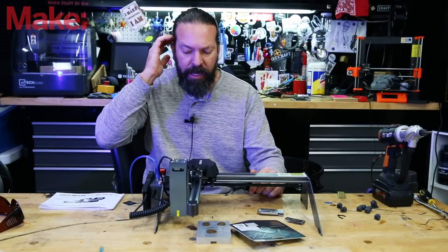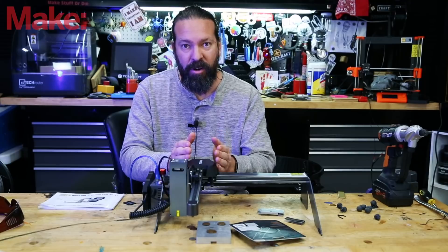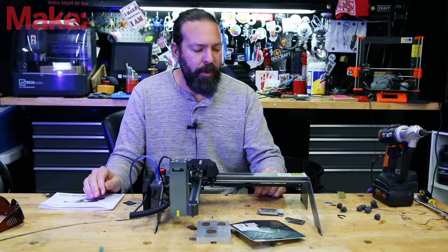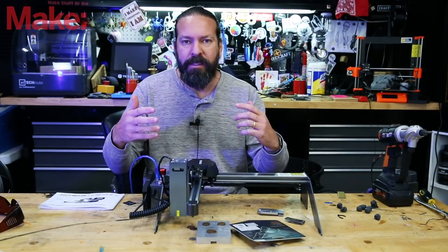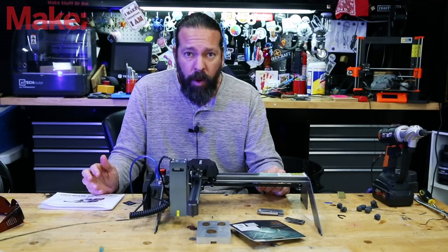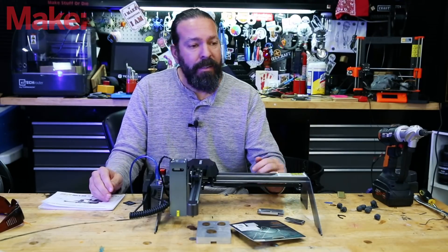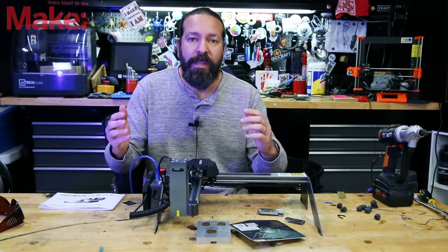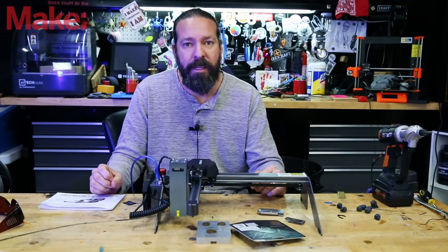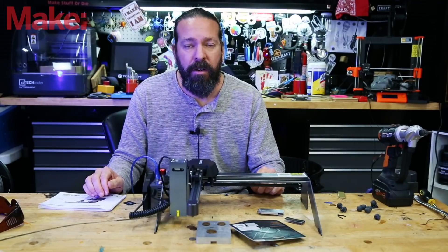Before I get into the specs on this machine and show you how it works, let's address the fact that this is a Kickstarter campaign laser. We had a lot of internal discussions about whether or not we were going to look at Kickstarter stuff, because there's a lot of risk involved. We've decided we are going to show off some Kickstarter stuff, but with a big warning. Kickstarter is not like just buying a product — some products succeed, some products fail. Be sure to consider this if you're going to put money behind anything on Kickstarter. It's a somewhat riskier proposition, but sometimes you get a better deal through it. Do your own research about whether or not Kickstarter is right for you.